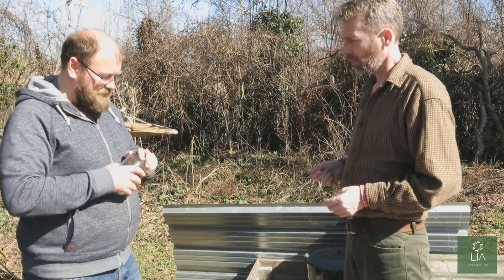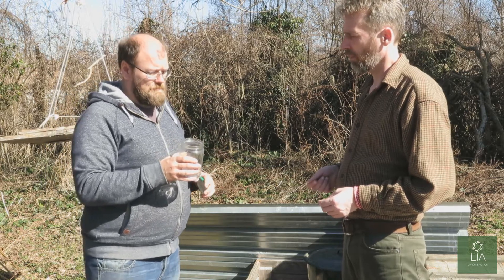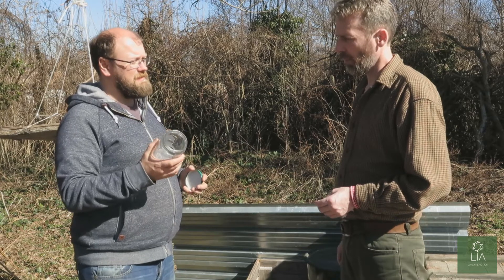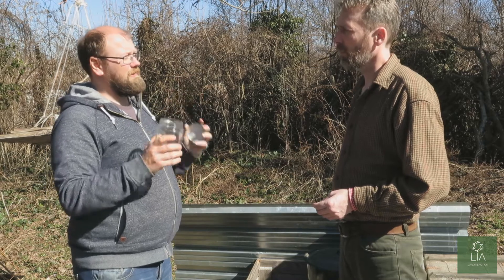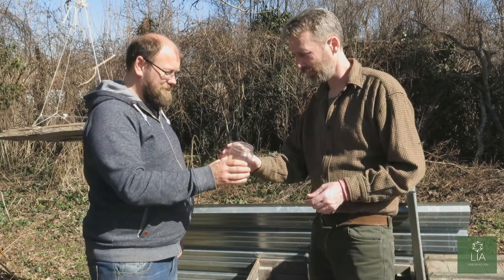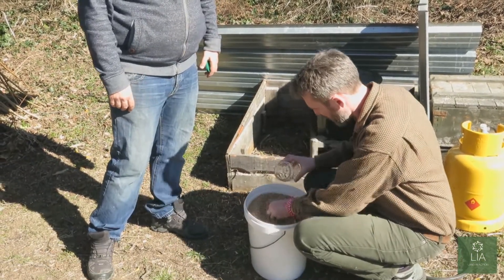You want about half of whatever size jar you're going to be using. We've got a relatively small pressure cooker, so the size of your pressure cooker will determine how many jars you can fit. This needs to cook about 45 minutes at pressure — first it has to get to pressure, then cook for 45 minutes. We're going to fill the jar approximately half full, put it into the pot, and take out any bits of straw if there are any.